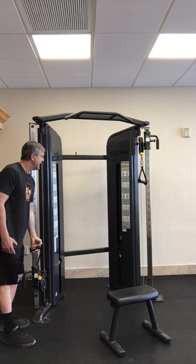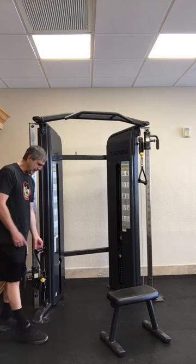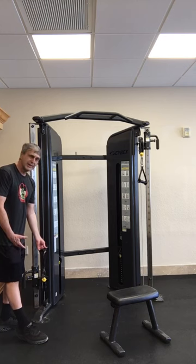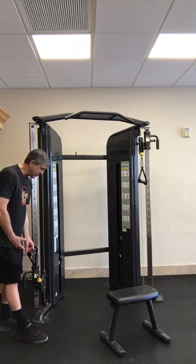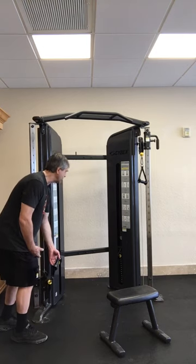Then they have the hip adductions and abductions. I don't really like those. You have to put this around your ankle and the handles — it just doesn't feel that good around my ankles. So I'm not going to do that; I'll save those for a different type of machine.